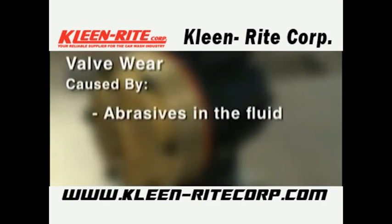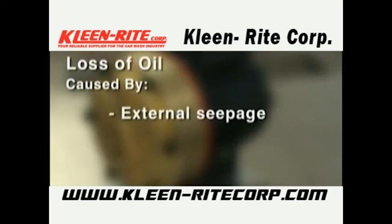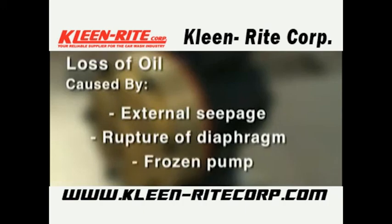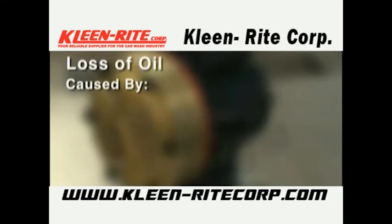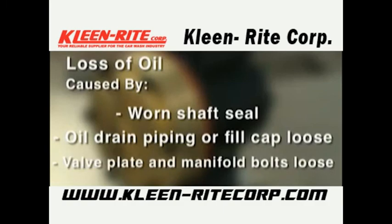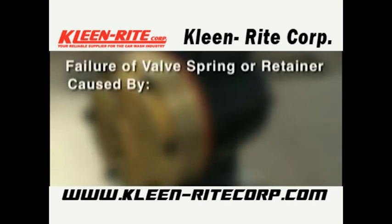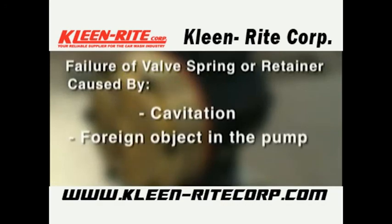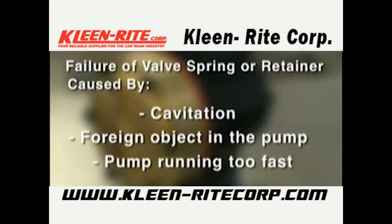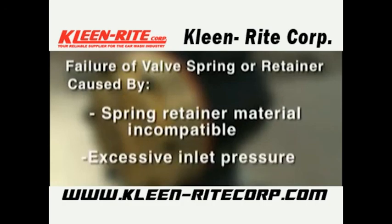Valve wear may result from normal wear from high-speed operation, cavitation, abrasives in the fluid, valve incompatible with corrosives in the fluid, or pump running too fast. Loss of oil may be caused by external seepage, rupture of diaphragm, frozen pump, worn shaft seal, loose oil drain piping or fill cap, or loose valve plate and manifold bolts. Premature failure of valve spring or retainer may be caused by cavitation, a foreign object in the pump, pump running too fast, spring retainer material incompatible with fluid being pumped, or excessive inlet pressure.